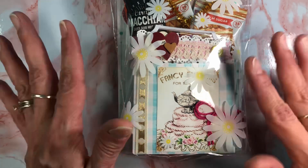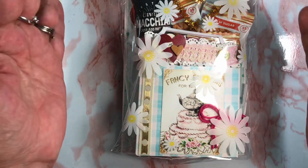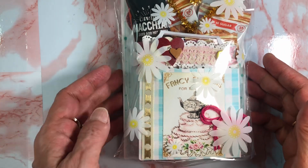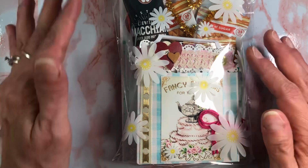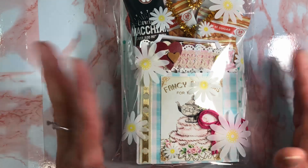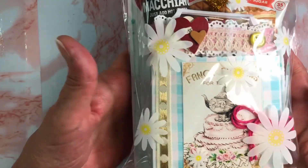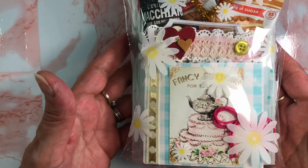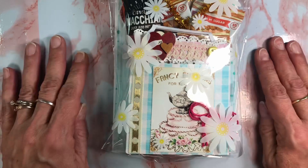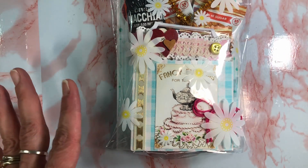I wanted to make sure — and it was sealed up too. But anyway, I'm going to be sending this out finally. And I have received hers and I will be opening it. So thank you so much for watching this kind of a walkthrough of what I am sending to Deanna. You can check out her Facebook group — I will do my best to leave links in the description box down below. Let's get into this and I'll be back.